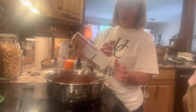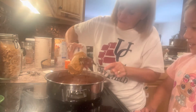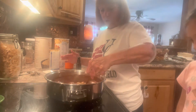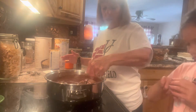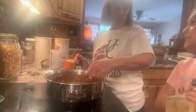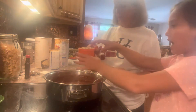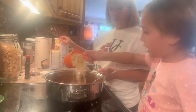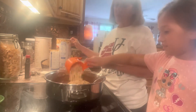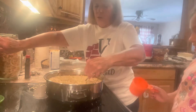Just drop big plops of peanut butter right in there. It takes the peanut butter a while to melt, so we're going to stir, stir, stir until it's all melted and smooth. Then the last thing we do is put in six cups of oatmeal. Oh my gosh, this is so much! Okay, now we gotta stir it all up.